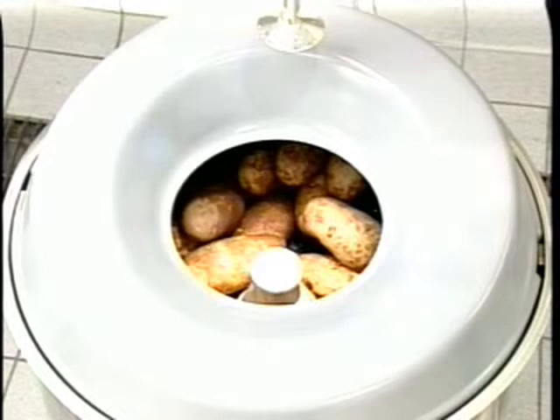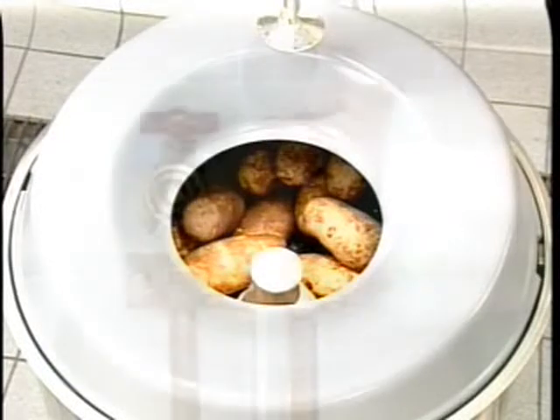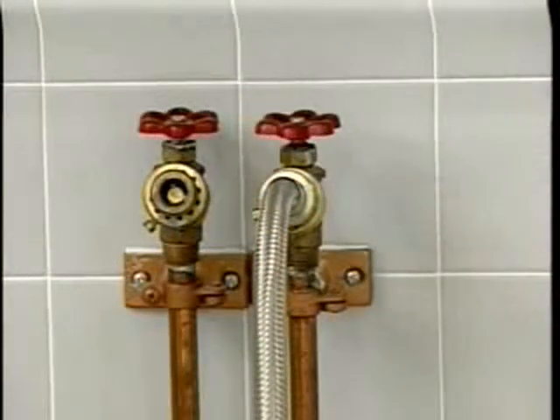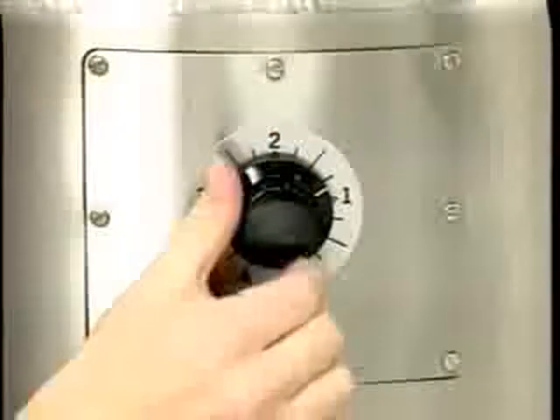The peeling capacities are 30 to 33 pounds maximum for the 6430 and 50 to 60 pounds maximum for the 6460. Turn on the water supply. On units with the disposer, turn on the disposer — this will open the fill valve. Turn on the peeler.